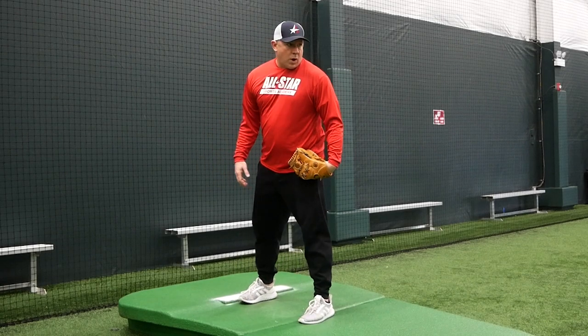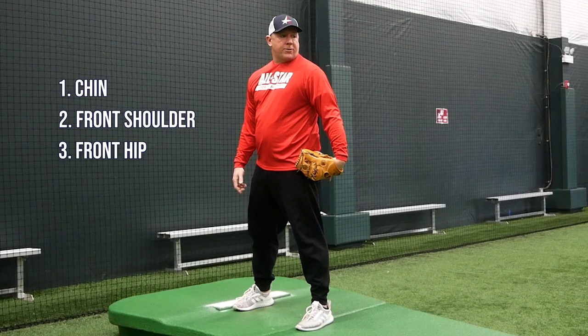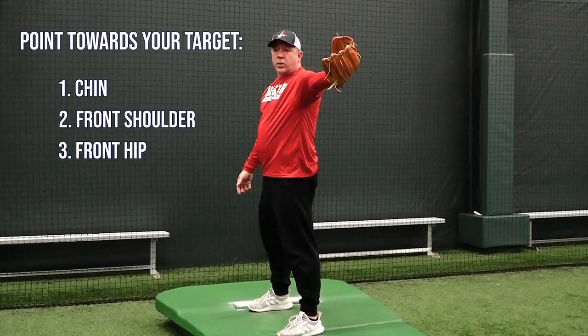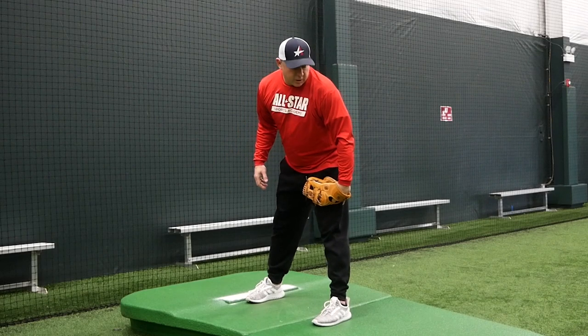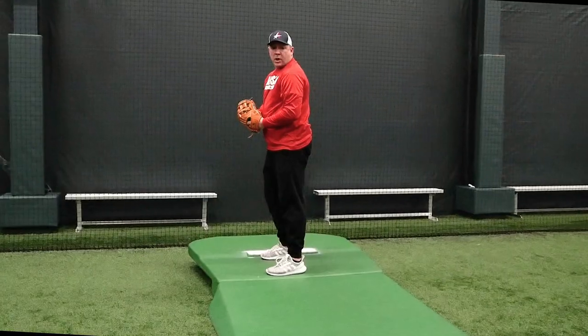Once you're in your balance point, number one — look at a straight line. There are three things that form that straight line: your chin, your shoulder, and your front hip. Where you want to throw the baseball is where all three of those things should be going. You should be looking at the target where you throw all the pitches. First things first, make sure you're in that straight line.